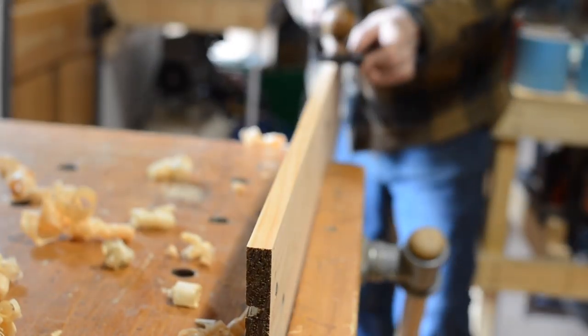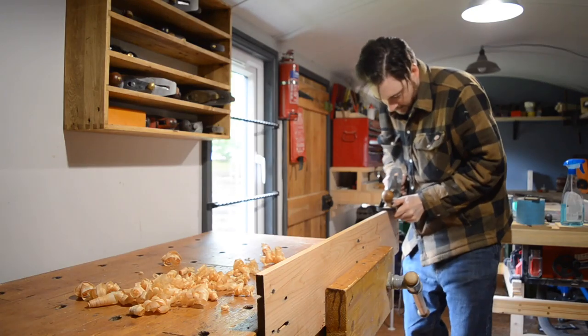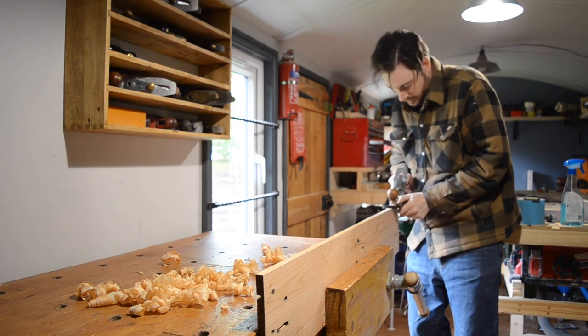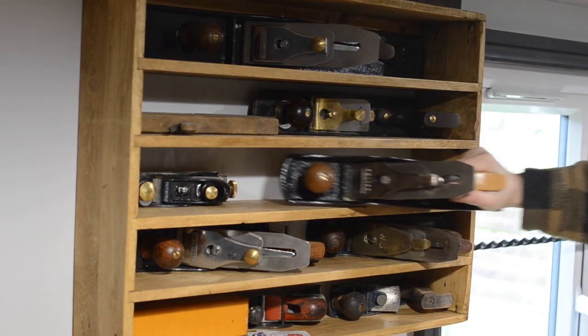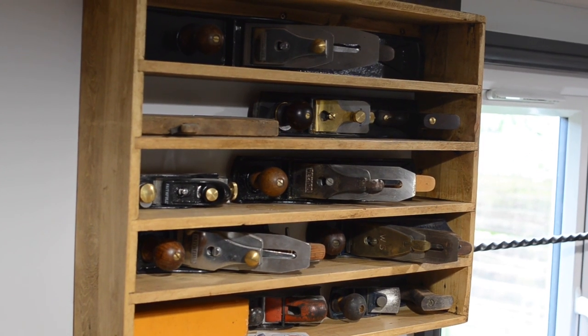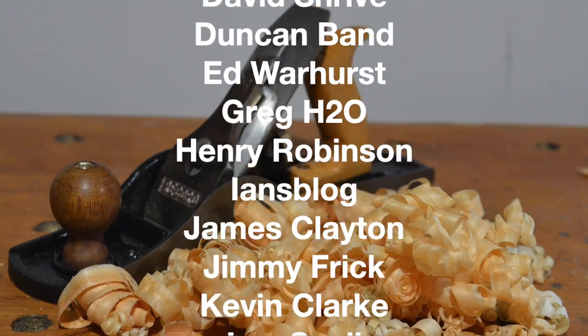It seems to take a really nice shaving, and I didn't have a number 5 — or as they're commonly known, a jack plane — in my collection, so I can see this one getting quite a bit of use. If you want more information about my collection of planes, click the link above or below to my second channel. Thanks for watching, thanks to my Patreons, and please subscribe for more videos.